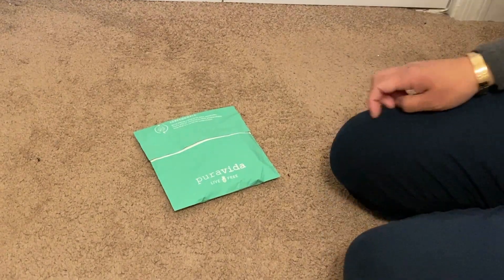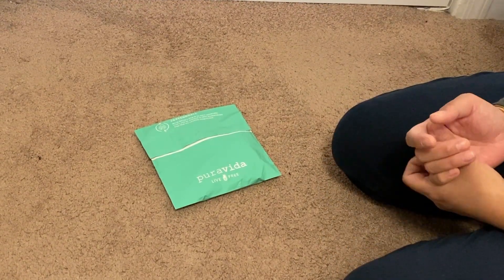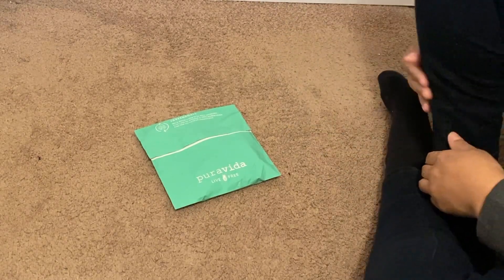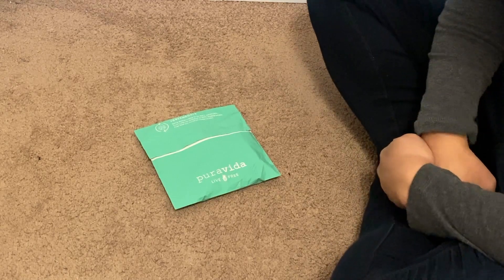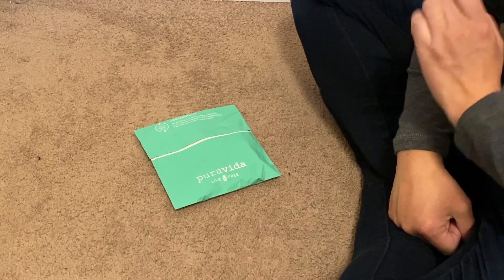Hey guys, it's Lynn again with Little Fit Nursery. I am here to open up the replacement that I got for my Pura Vida bracelet club because they had sent me the wrong bracelet. So I emailed customer service, let them know, and they are sending me the correct one, which I'm really excited about.